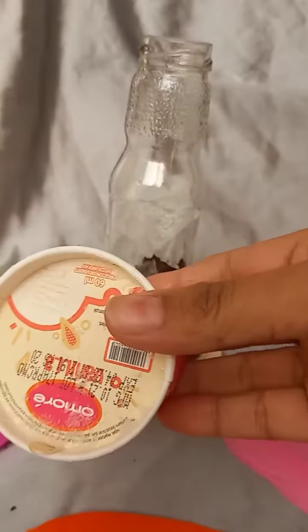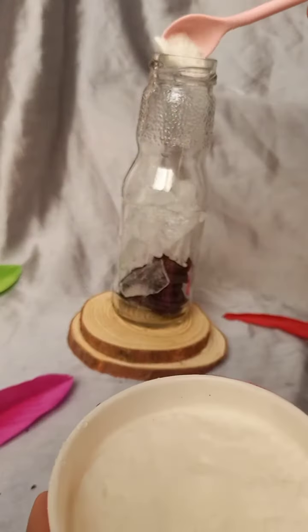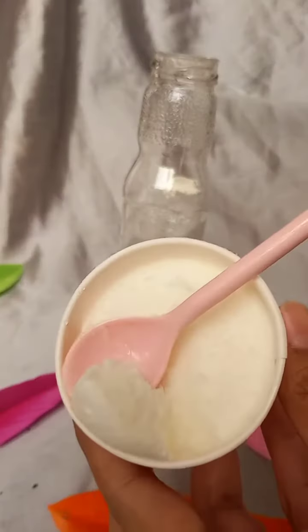I have mini Oreos in a juice bottle and I'm mixing it in the juice. I have one scoop of ice cream.